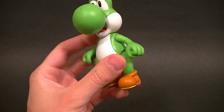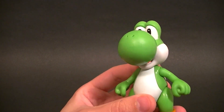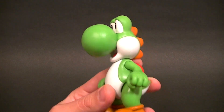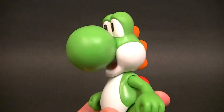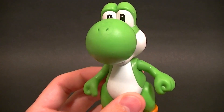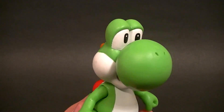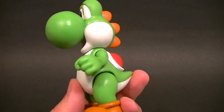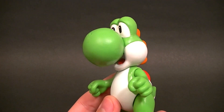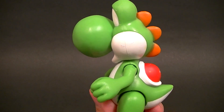He definitely looks like Yoshi, but it's also definitely in line with the other Jax Pacific figures in that they are geared toward an audience looking for a figure at a lower price point — hence the price tag, I think it's like ten bucks, maybe eight bucks depending on where you go. So you're getting what you pay for, and I'm okay with that. If I'm only paying eight or ten dollars for a figure, I'm not expecting it to be incredible, and it is just what I expected.